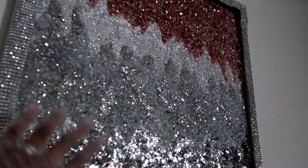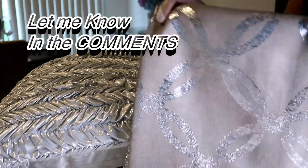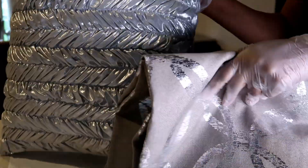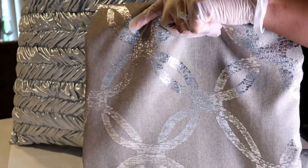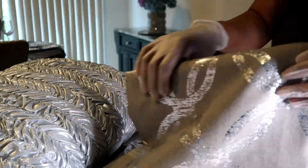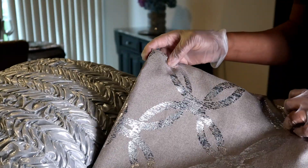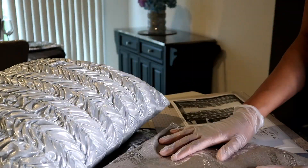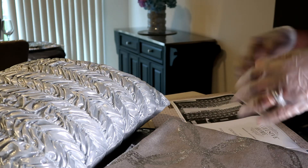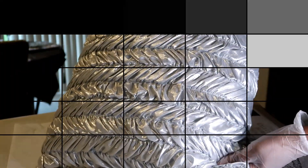I will actually show you in my upcoming video what I did to get these Z Gallery inspired designs, and I hope you like them. Let me know in the comments what you think. They're not that shiny — the only shiny part is this little design on here, and the other part is a neutral gray. This way, with the temporary frame, you can see if it's actually going to work for the room.